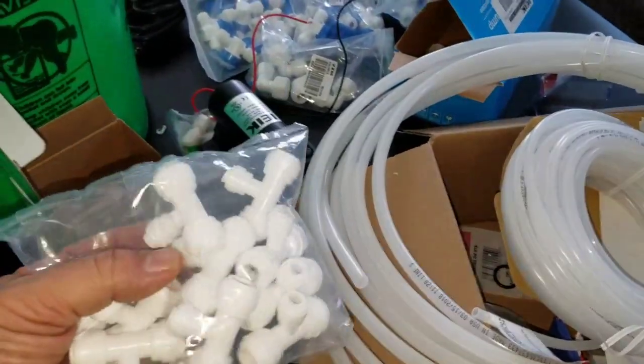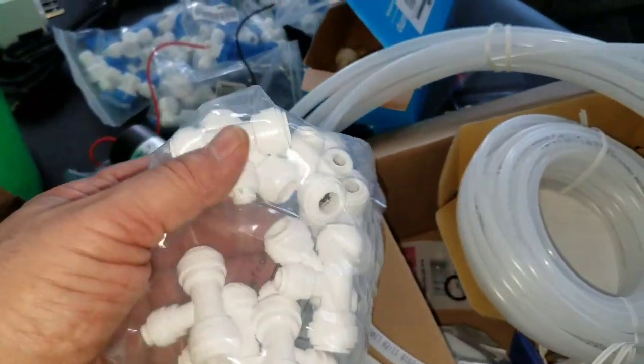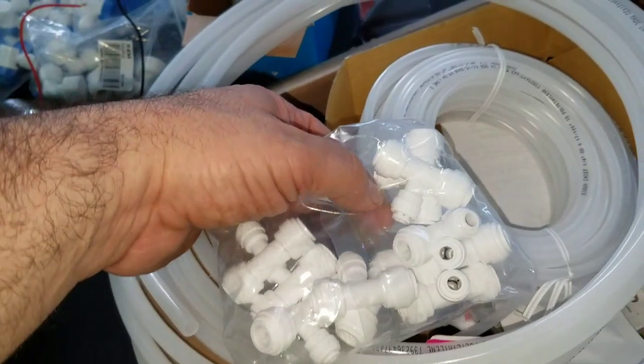I got the 3/8 to be the supply line and then the 1/4 inch is going to be going to the nozzles. I have the T's, which are 3/8 OD on either side, and where the T is, it's 1/4 inch.